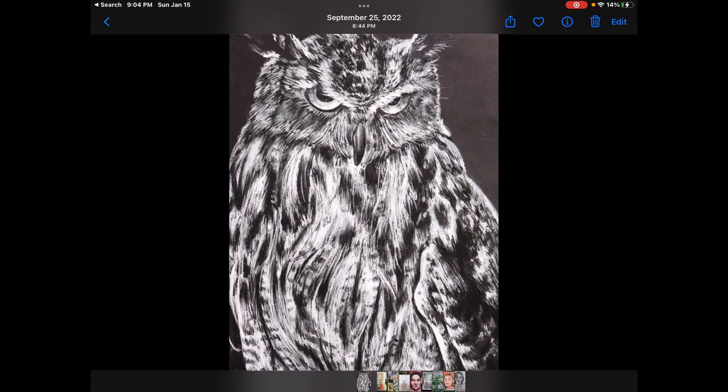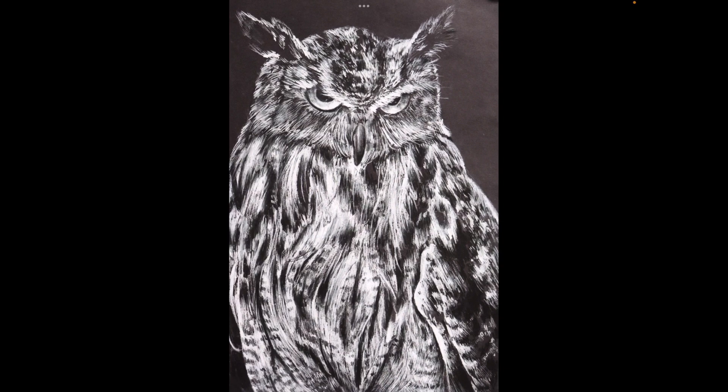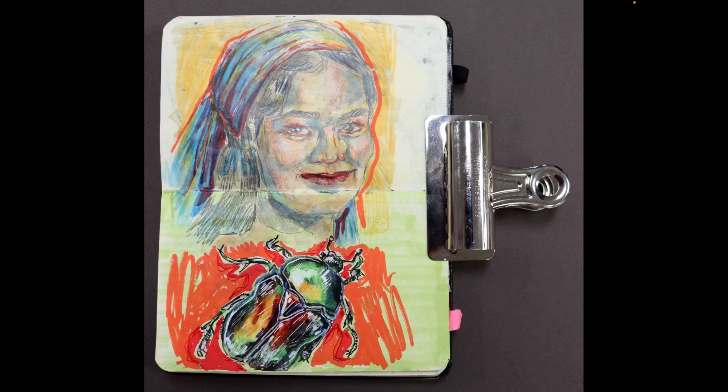In this first piece, I used white charcoal on black paper. It's around 9 by 13 inches. I had to focus on the different textures of the long feathers and the short feathers and the beak and the eyes, and I think I was successful with that as well as creating the patterns on the feathers.